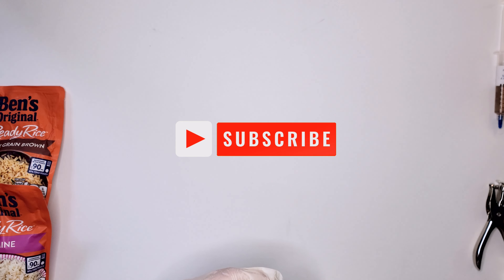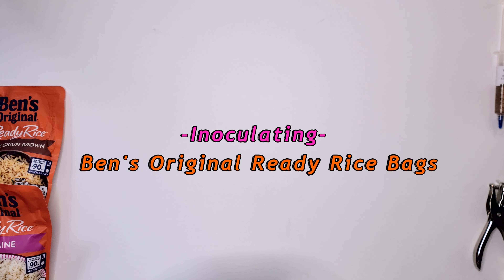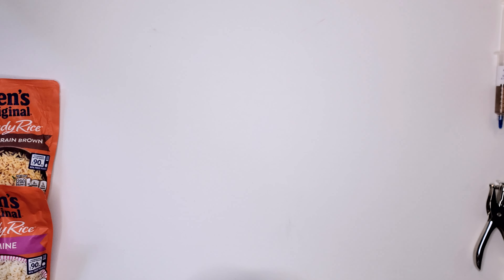Welcome back to the Mush Report. This is the second video in the new series, inoculating our Ben's original rice bags. Today I'll be inoculating two different types of bags.